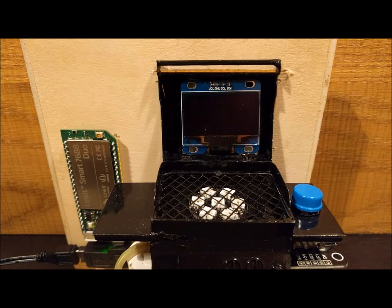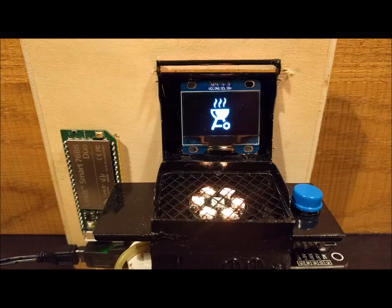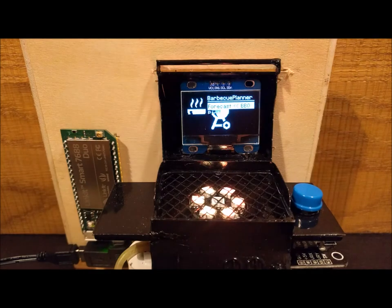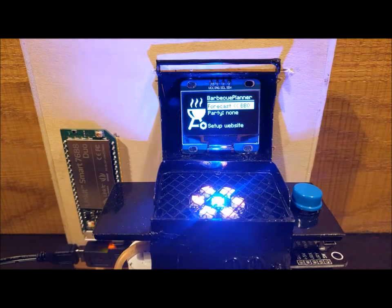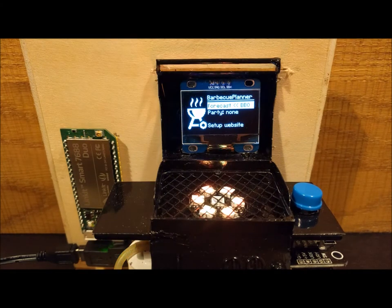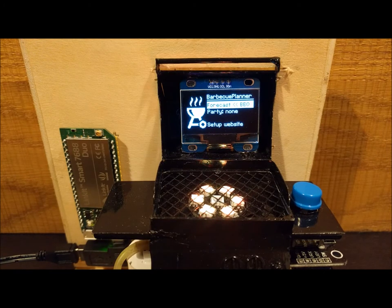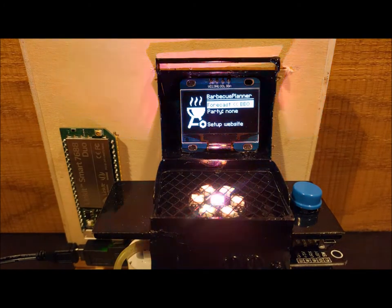The startup shows a BBQ logo and the fire starts burning. The green flash means that the startup is complete and the home screen is shown. The blue flash means that SQS messages are received. The weather forecast is downloaded and the rainbow flashing means that BBQ weather is upcoming.